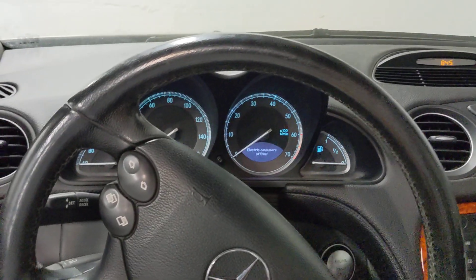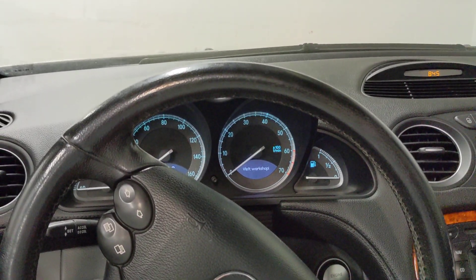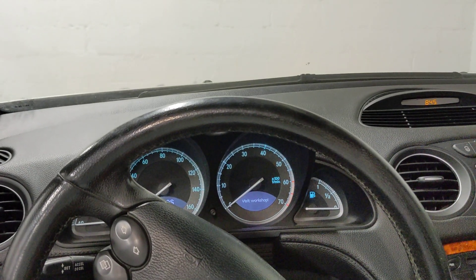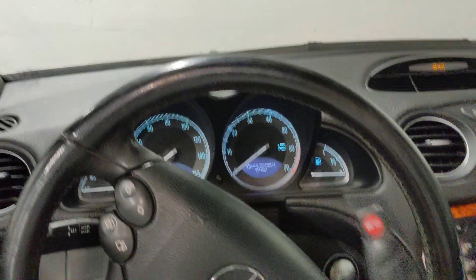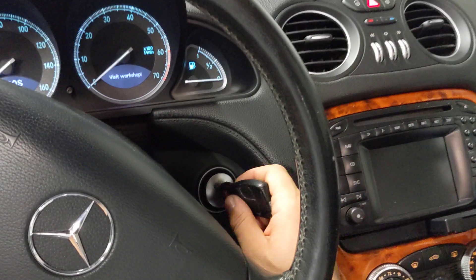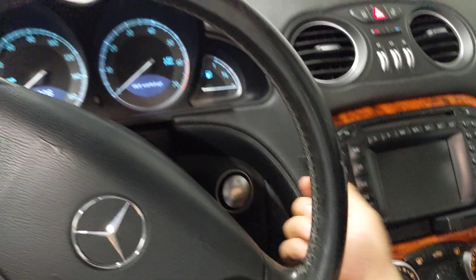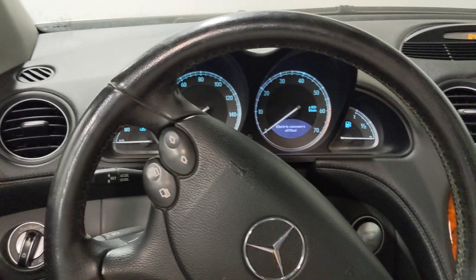What you want to do is find the slot where you insert the key to manually start it, even if the key batteries are dead or weak. On most cars, all you have to do is press the start button with the tip of your key fob. In most cases, that's going to allow you to start the vehicle.